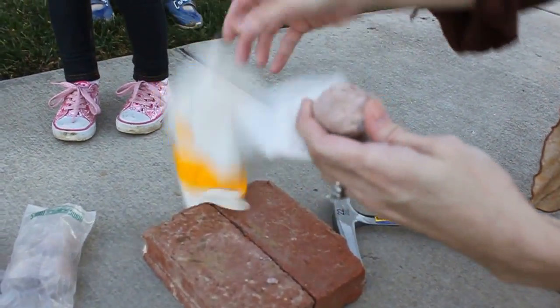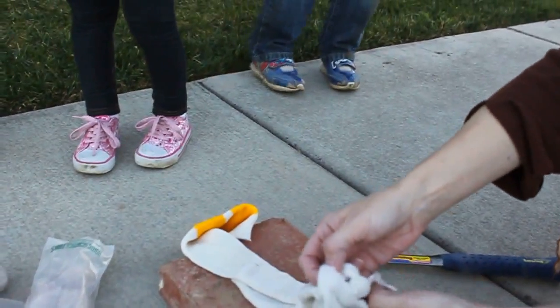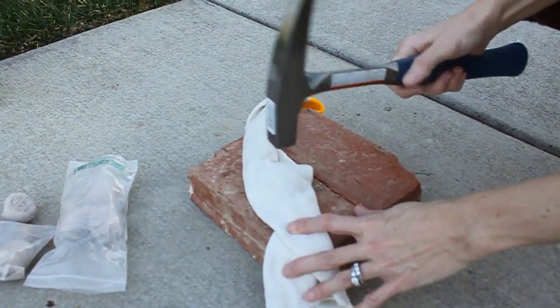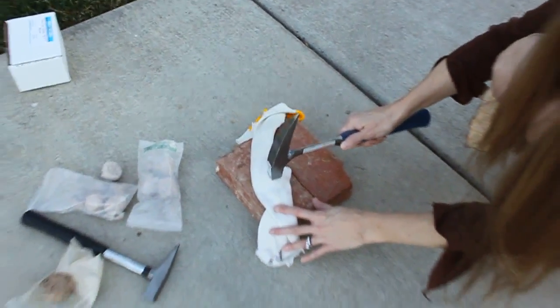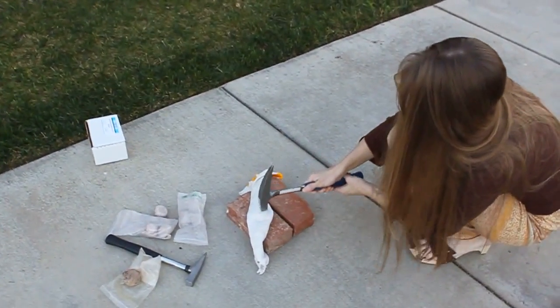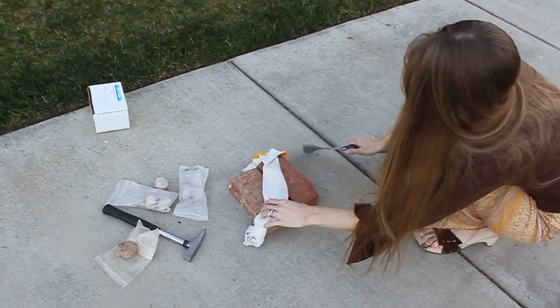Wow, a sock with a hole. That's okay. Ready? Here we go — this should help with the impact. You better watch out with the camera. A little harder. Oh, it broke!